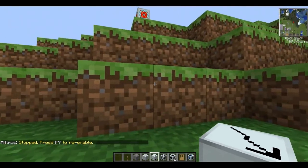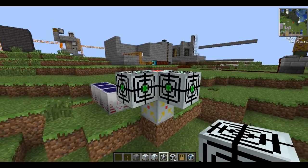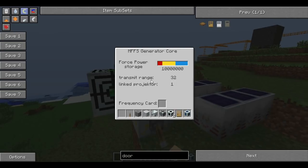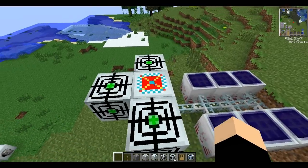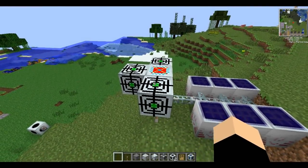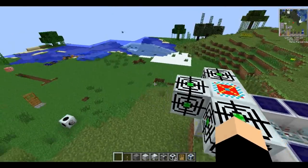Next we're going to go over a couple of upgrades. The first is the range upgrade - you connect this to your core and when it's powered it will glow green. This just allows you to transmit the power further. It goes up on a scale of two, so the next one boosts to 64, then 128, then 256. It's pretty handy if you've got multiple things that need power projected onto them.